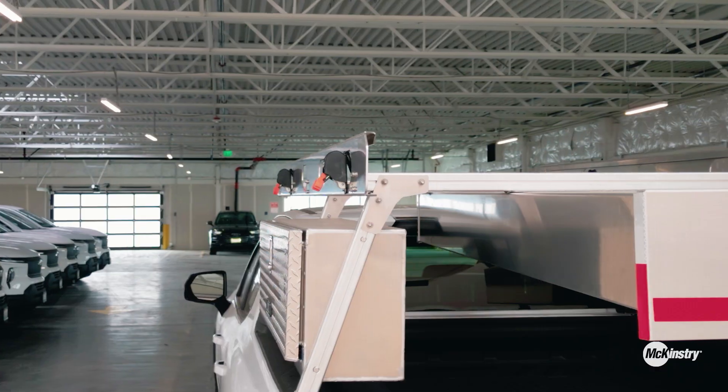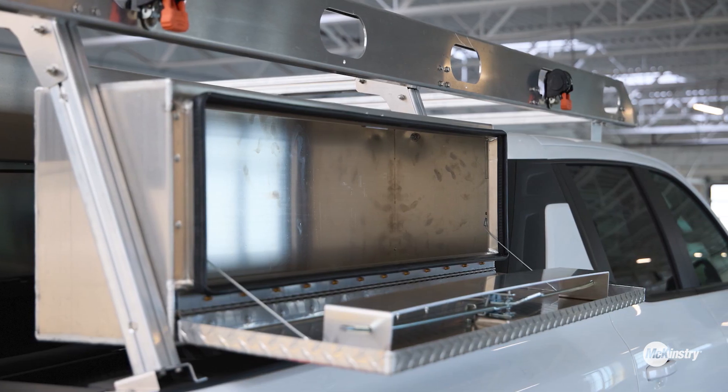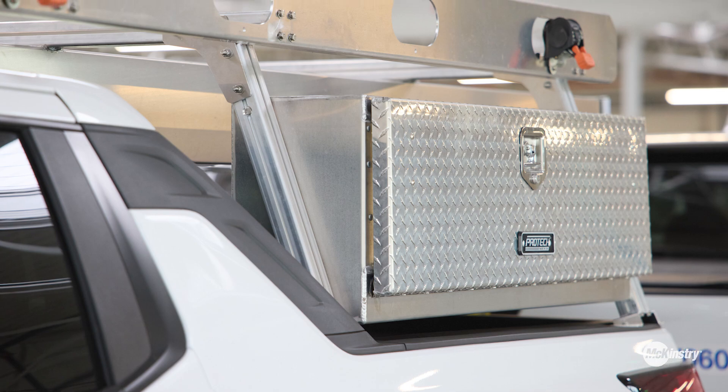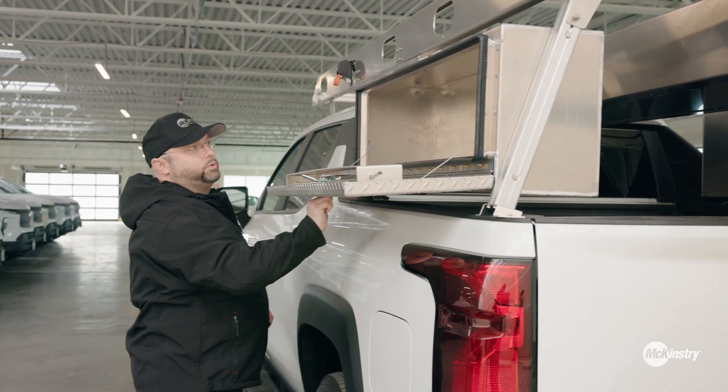We've also added the truck work boxes here, so you'll be able to store more of your tools in there.